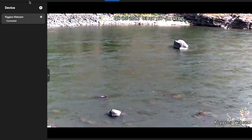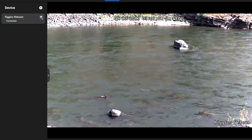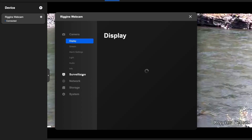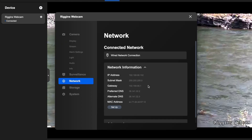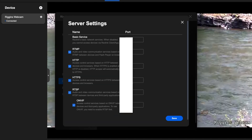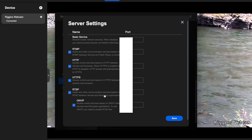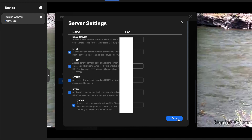Then download Raylent to desktop. Once you go to Settings > Network > Advanced > Server Settings > Setup, click the checkbox right here — by default it's not checked. Enable RTSP and take note of the port number right there. Make sure you hit Save.